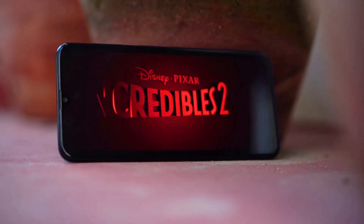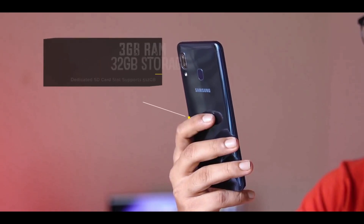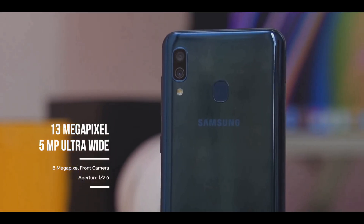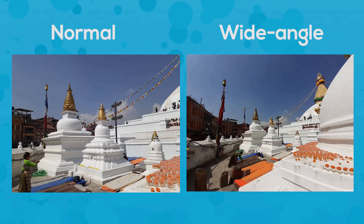Samsung uses the Exynos 7904 chip for this handset, which comes with 3 GB RAM and 32 GB native storage. The handset has a 13 megapixel rear camera and a secondary 5 megapixel wide-angle shooter. In proper lighting, the images have reasonable detail and a wide dynamic range. Colors are punchy without going overboard.